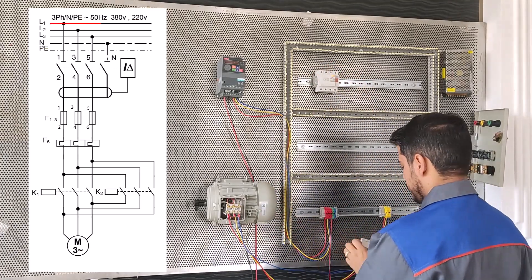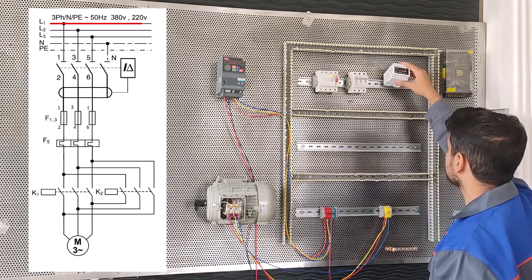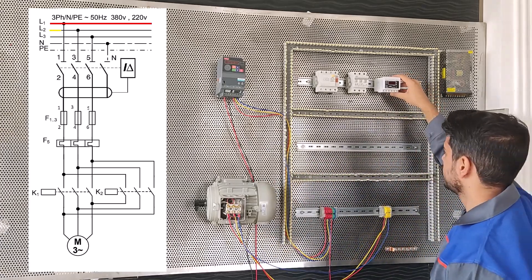Hello, in this video I explain to you about the assembly of a 3-phase motor, from left to right. Excuse me.